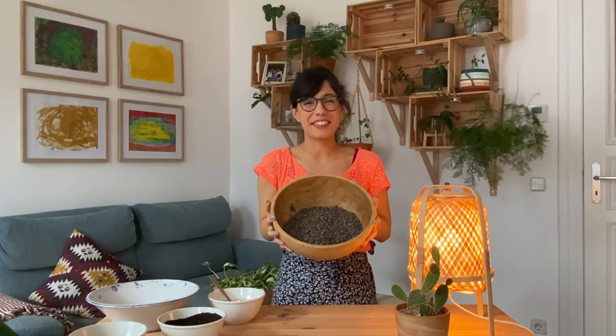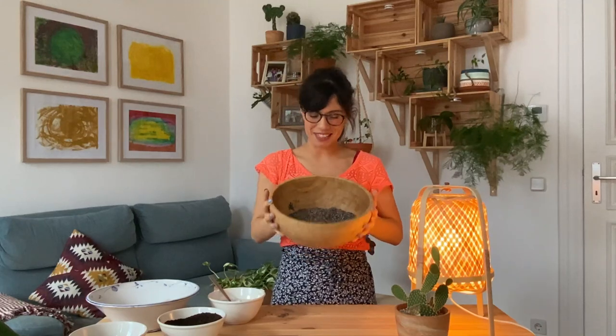And here we have it, our succulent potting mix is ready. If you have any other recipes, please let me know in the comments so we can all learn together. And as always, I will see you in the next video.